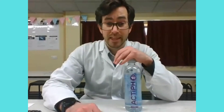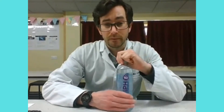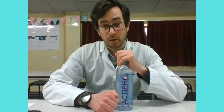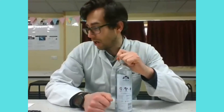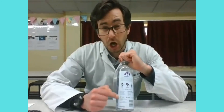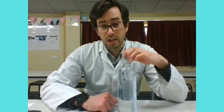There we have it — the claim that Acti pH made was actually fairly accurate. We calculated a slightly higher concentration of hydroxide ions than the bottle states, but it's within the same ballpark, so I think it's fairly accurate. One thing to note: I assumed hydroxide ions, but actually as I mentioned earlier, these are bicarbonate ions, which may have a slightly different effect on the pH.